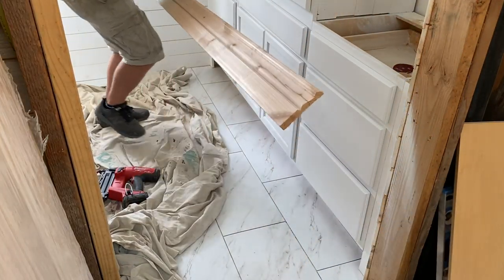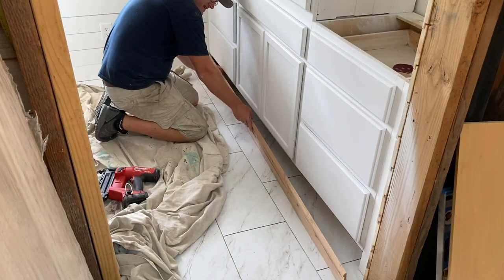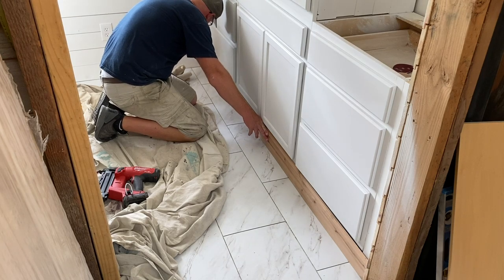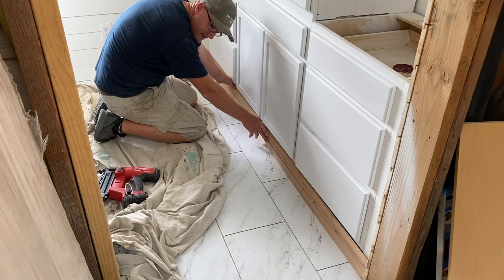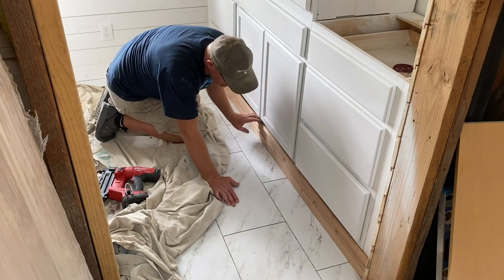This is the piece Jamie is most excited about. This Alder trim is at the low low price of $3.50 a foot — yeah it was pricey. But it's gonna get painted so it doesn't matter, but it'll be nice down there on this toe kick and that's gonna be awesome. I am so excited to not have crap get underneath the cabinets. I don't understand the purpose of a toe kick and I don't like it.